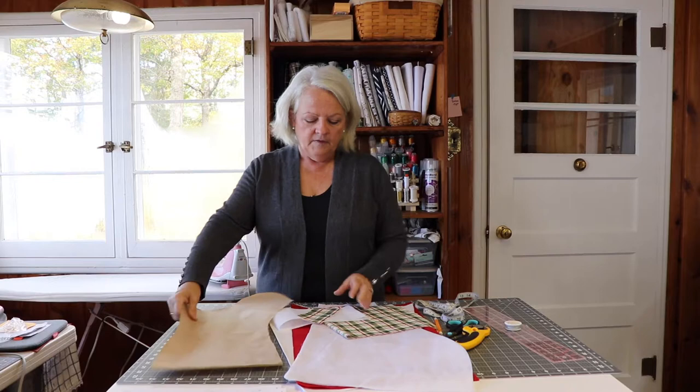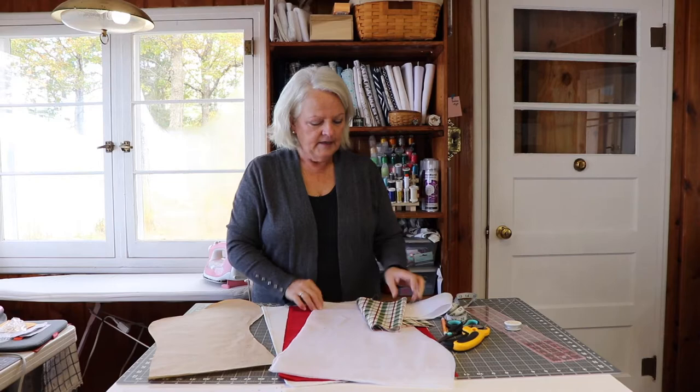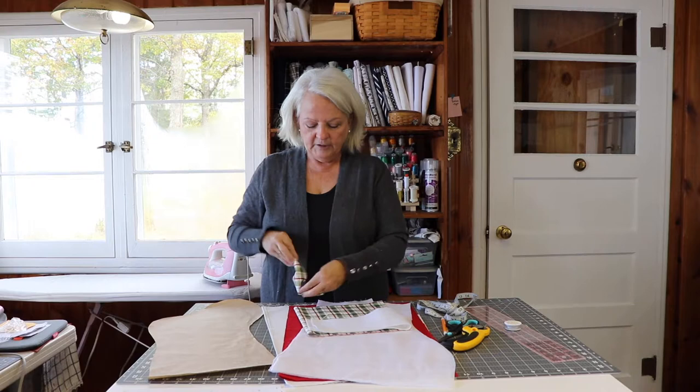This is the fabric I picked out for my lining — just a basic white fabric. You could use anything you wanted; I was trying to keep it a little traditional. And then the red for the outside of my stocking. I have two pieces of interfacing, fabric for my cuff, interfacing for the cuff, and fabric for my loop, which is how you hang your stocking.